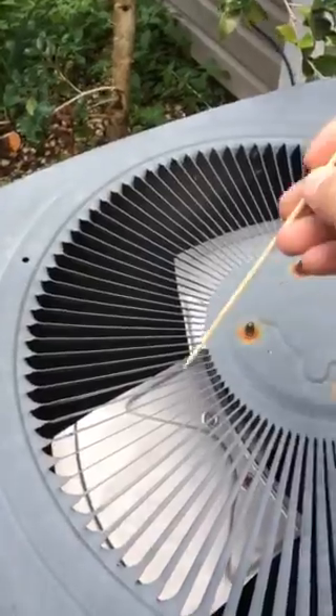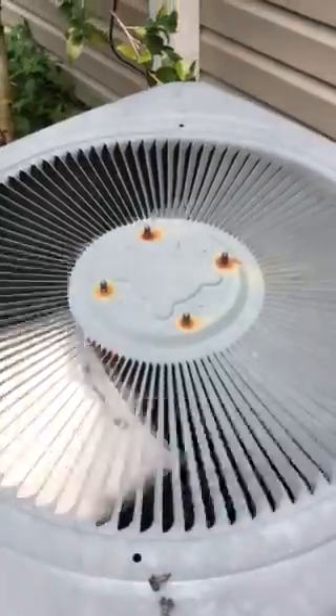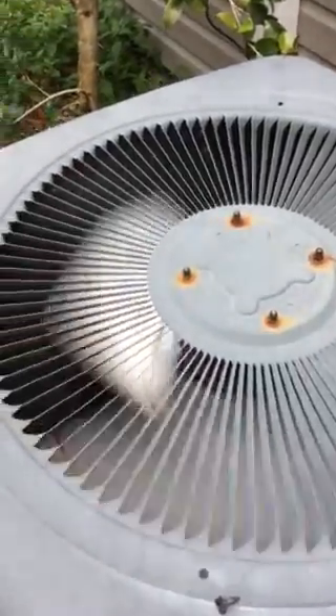Just using a regular old kebab stick to be able to get it started and going, which will then cool down the unit.